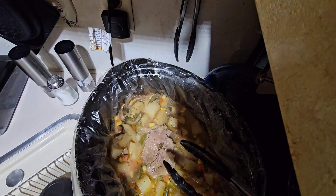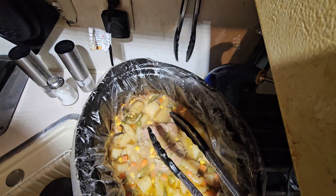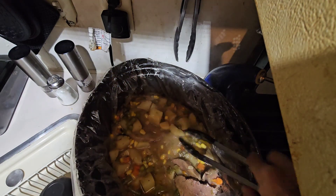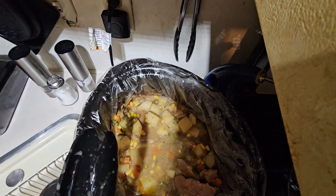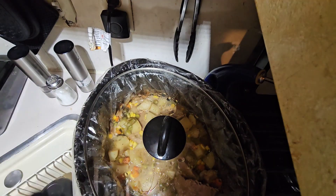Okay, so this is done! See how it's falling apart — that's done. I'm going to shut this off. The gravy didn't get thick enough, I probably should have added more cornstarch, but this is good. Smells good, I'm hungry. Hope you guys enjoyed this video — I'll see you guys in the next one!